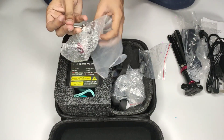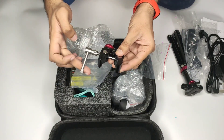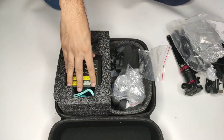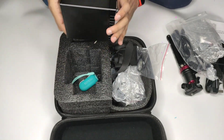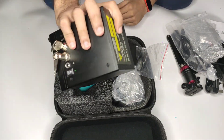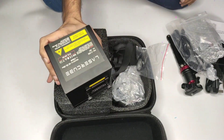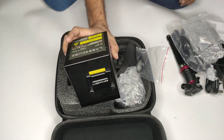You can see the laser cube fits in your pocket — that's how compact it is. You can easily hold it in your hands, though it does have a fair amount of weight to it.